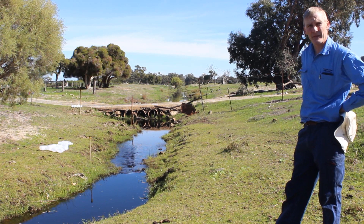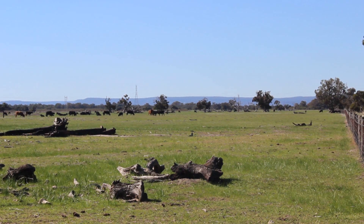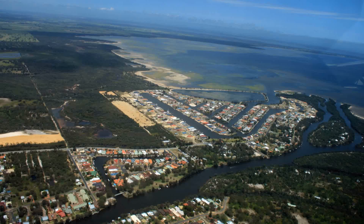This is Parnrack Drain. It drains the catchment back towards the hills, runs all the way down here into the top of Lake Amarillo, which is part of the Serpentine River, which runs all the way down into the Peel Inlet and then out to the sea.